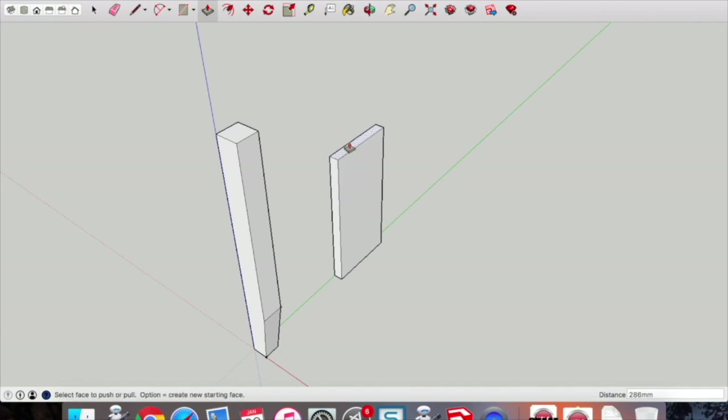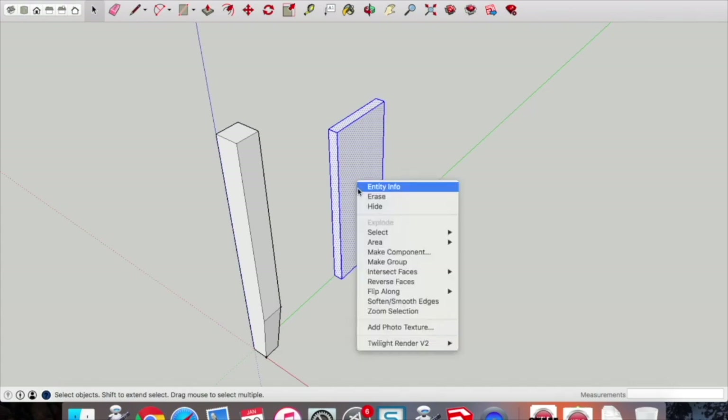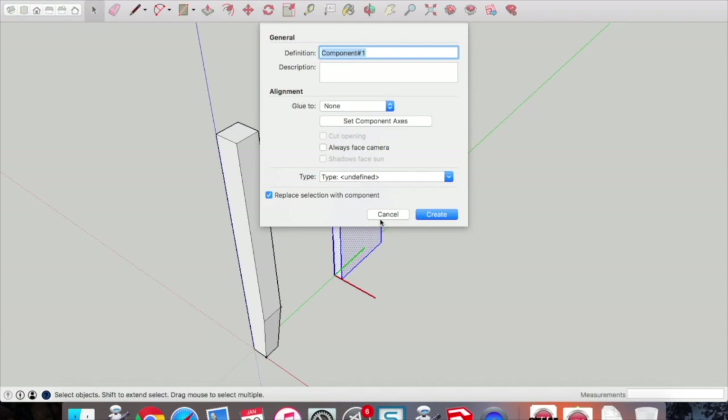Drag that up to a length of 340 millimeters and press enter. Highlight it just like we did with the leg — make component and call that the 'side'.